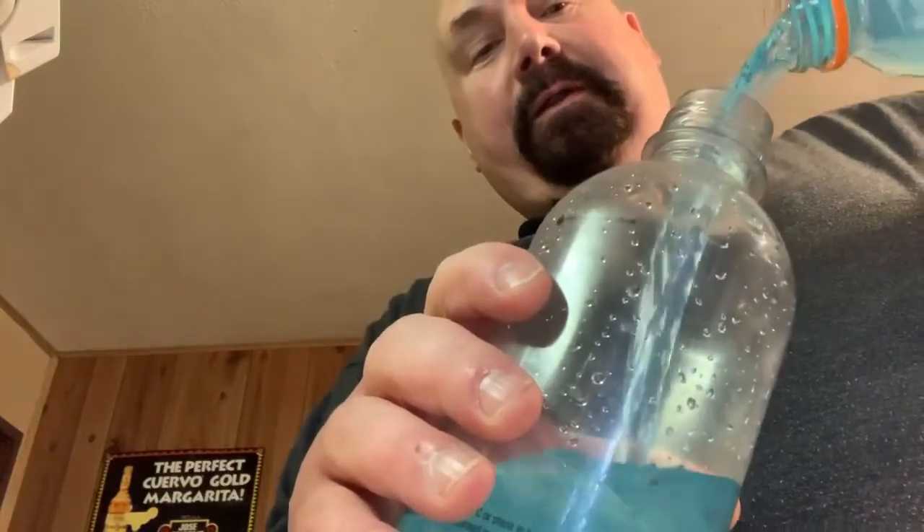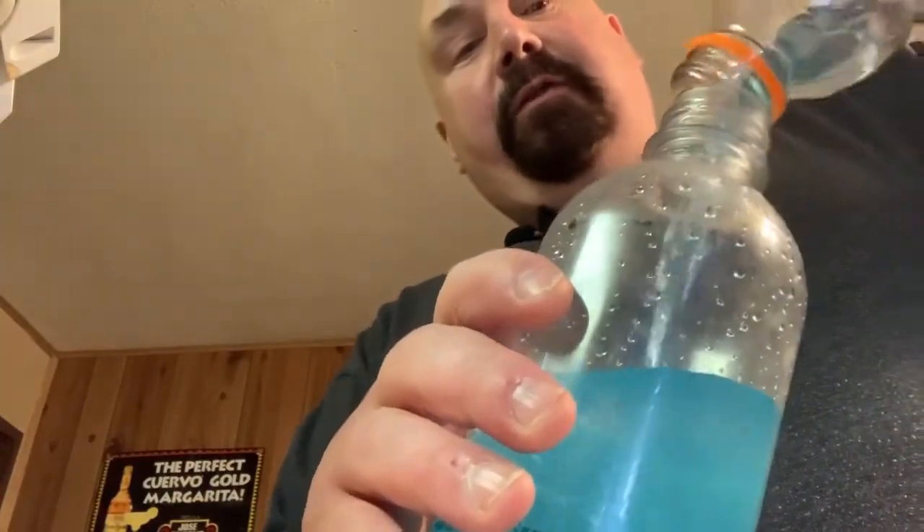We're going to top up the whole bottle here. This is the sugar-free Gatorade because I'm just not big on sugar myself. Okay, here we go.